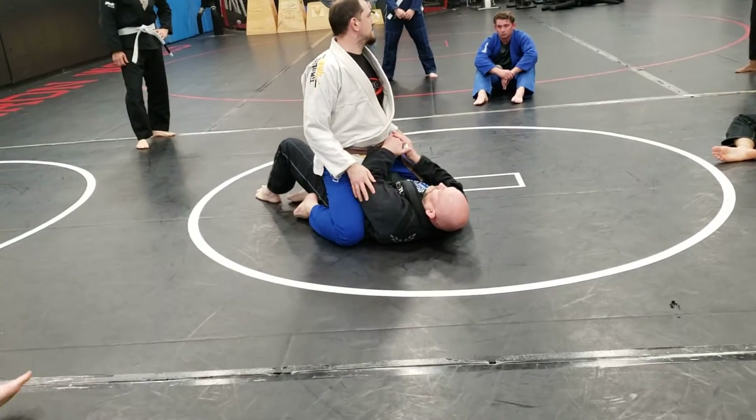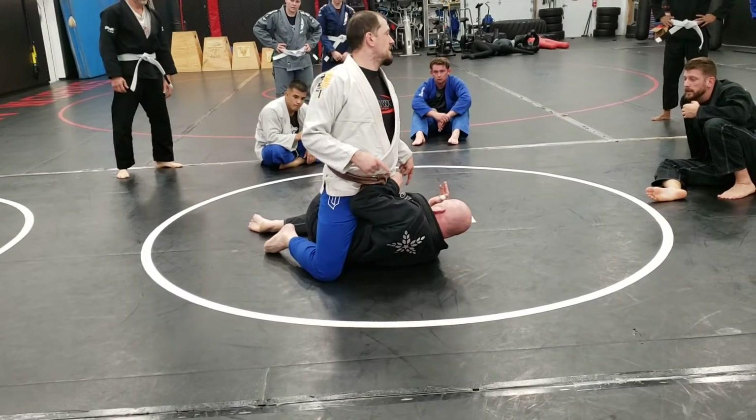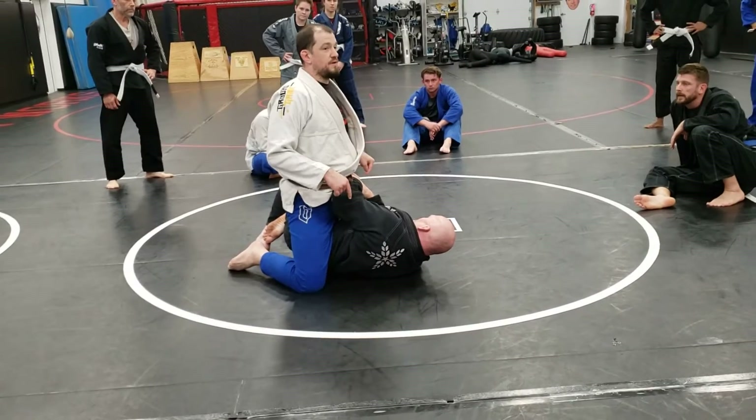John's going to do his mount escape — not that he's ever done this before against me. He's giving my hips room, using his elbow, knocking me over, and he's got my foot. Now I'm in trouble. I can't wait for this to happen; I've got to get out first.